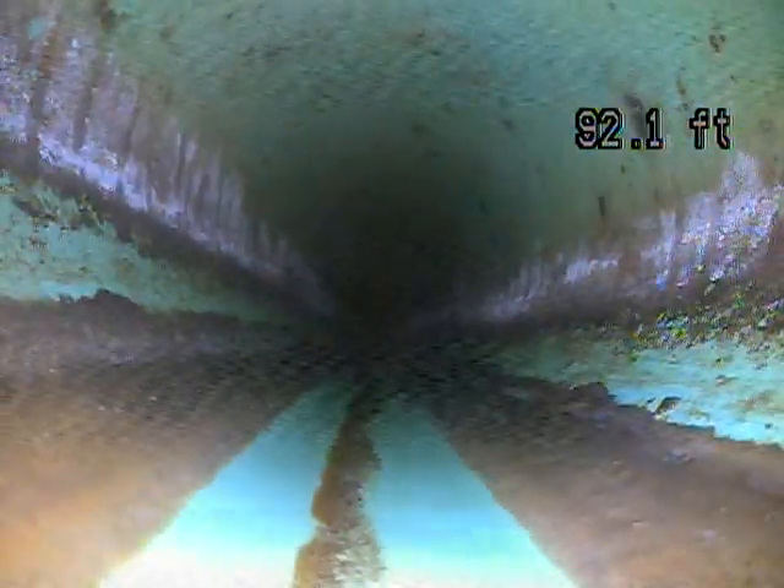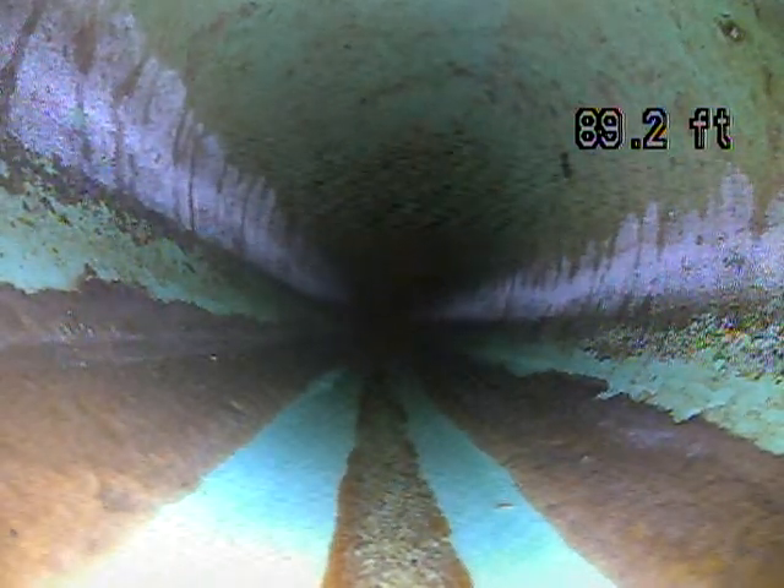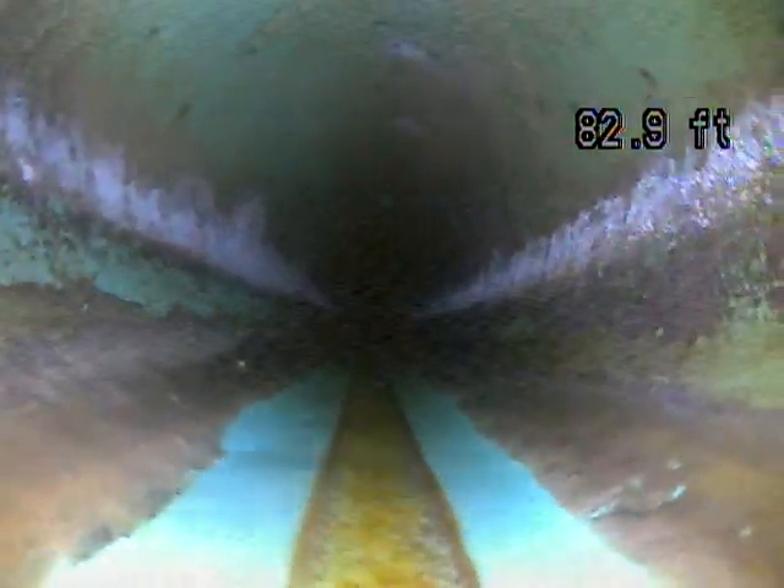Which is kind of good in a lot of ways because if you ever had a backup or you had it jetted out, they could jet it from the manhole and pull everything back into the city connection, instead of pulling all the gunk back towards your house.